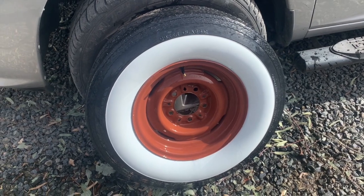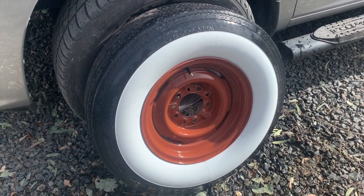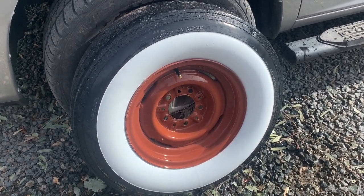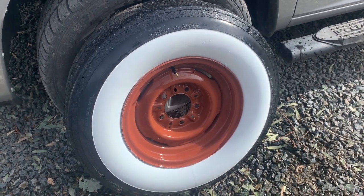Fortunately, the previous owner had these wheels restored, so I didn't have to deal with any rust or having to paint anything. That's making mounting certainly easier, and they're going to look fantastic on the car.